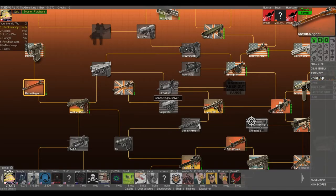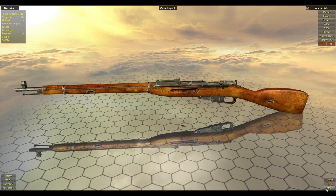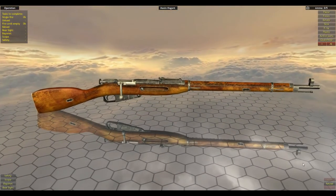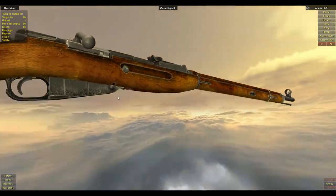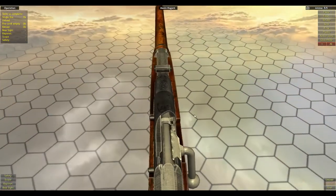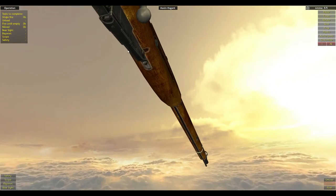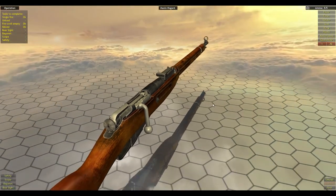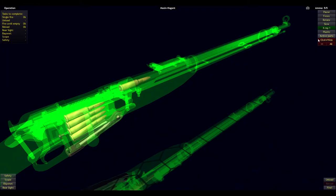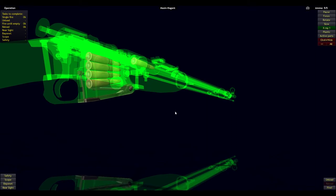That's the assembly and reassembly. Let's hop into operation. Operation is very similar to the Lee Enfield, but the clip feeding is a little different. The magazine is actually built in, so you can still use a stripper clip but you can't pull out the clip to load the gun — the clip stays in the gun. The Lee Enfield you can actually remove the magazine, which you cannot do here.